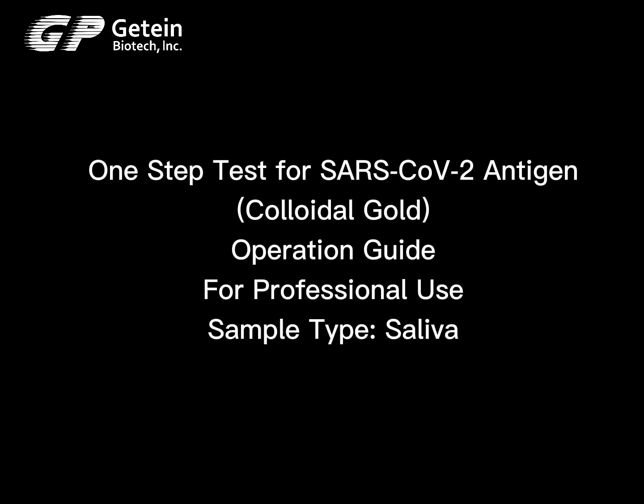One-Step Test for SARS-CoV-2 Antigen Colloidal Gold. Operation Guide for Professional Use. Sample type: saliva. Test kit contents are shown.